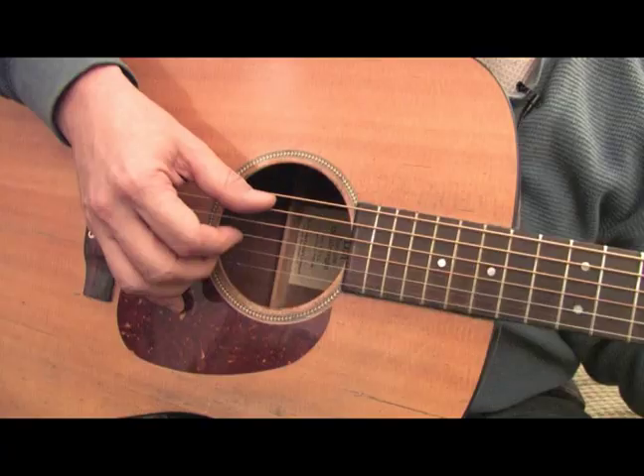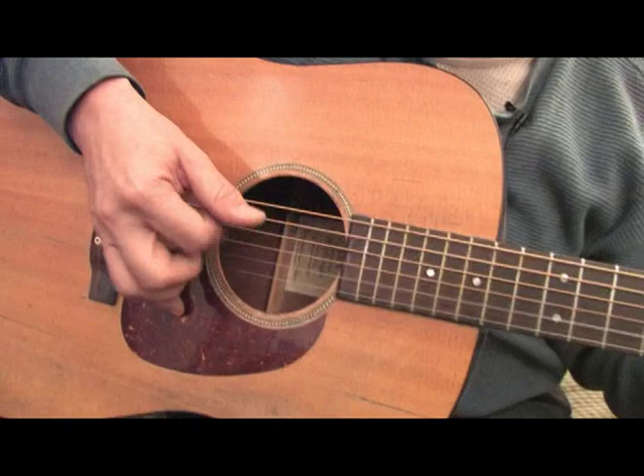On behalf of Expert Village, my name is Steve Anthony. I'm here in New York City. Today I'm going to talk a little bit about some beginning guitar picking techniques.